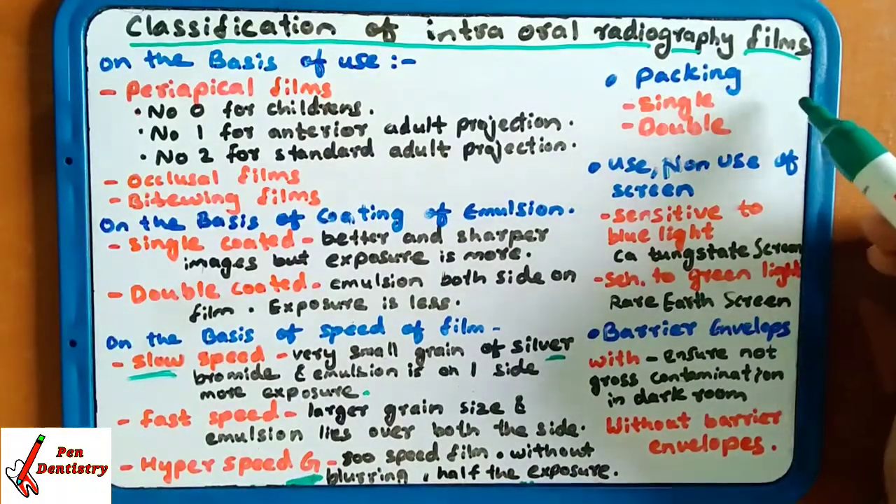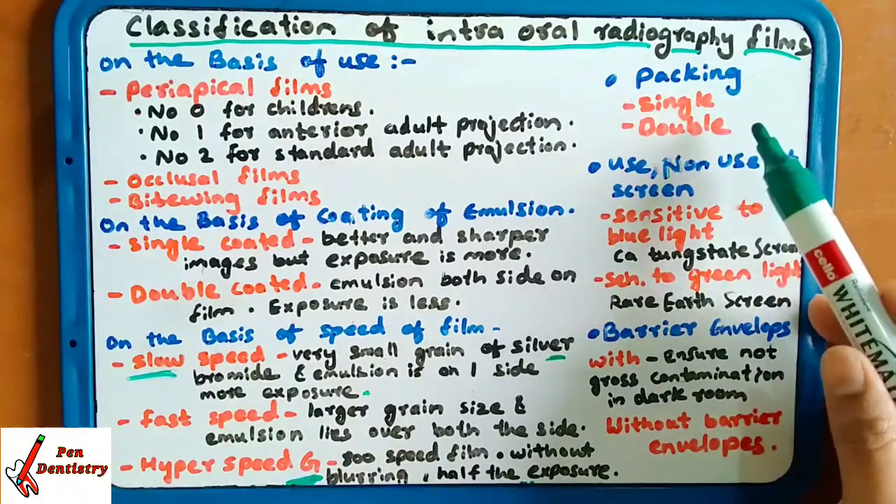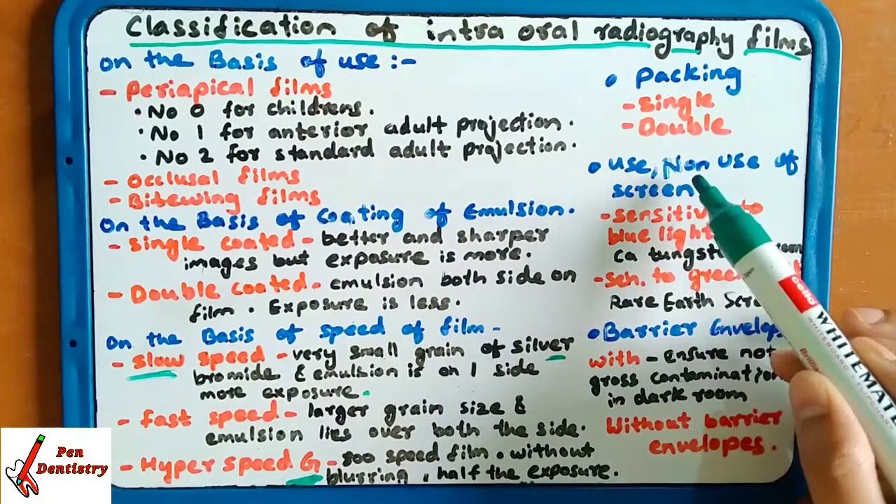Packing refers to whether single or double film packing is done — that is, whether a single film or double film is placed inside the cover.